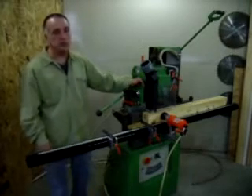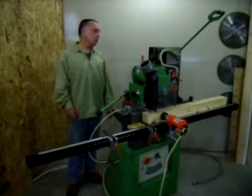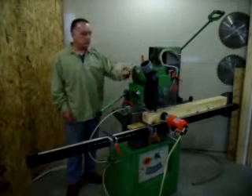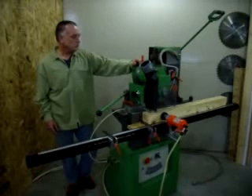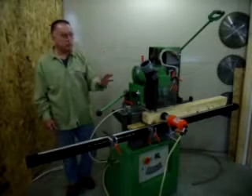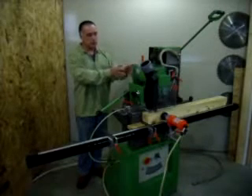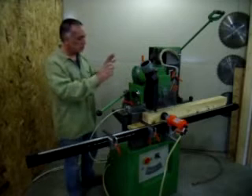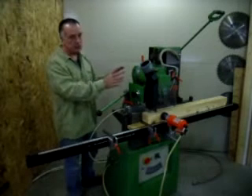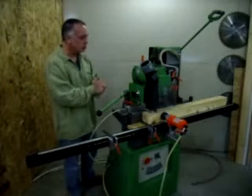They're nice little small shop machines. MAKA has been making mortising machines since they got patents for the concept in 1952. They made two types of machines. They made a small machine like this with the SM6 style head, which is a lighter duty machine, but it's a lot faster. I like these. They're good for small mortises.